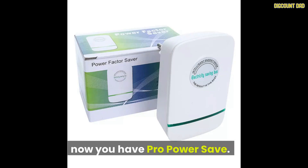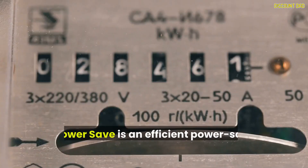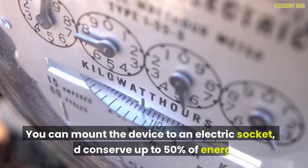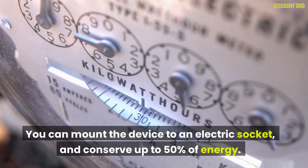Now you have Pro Power Save. What is Pro Power Save? Pro Power Save is an efficient power saving device. You can mount the device to an electric socket and conserve up to 50% of energy.